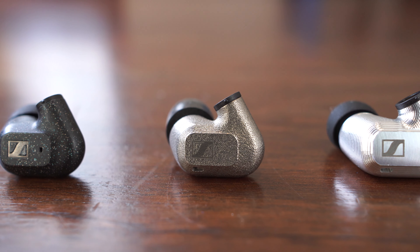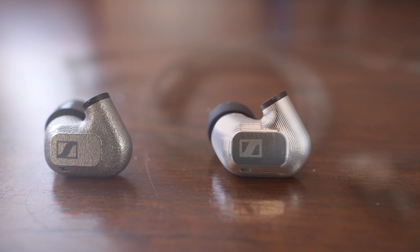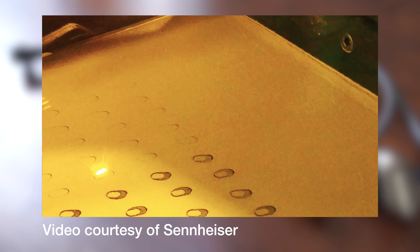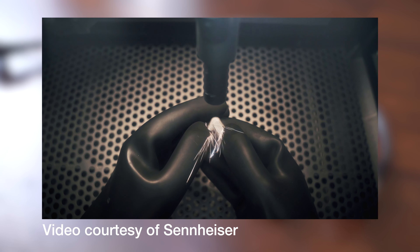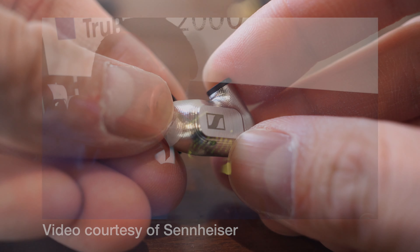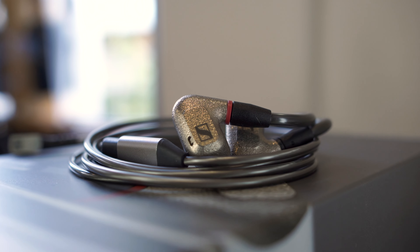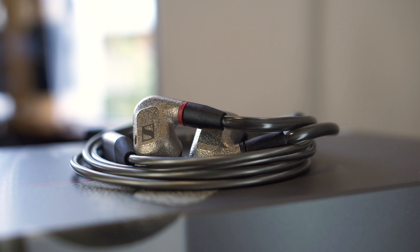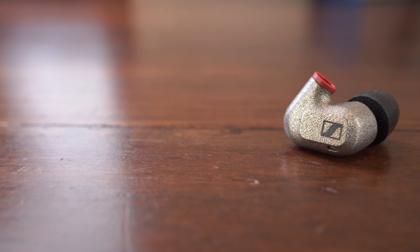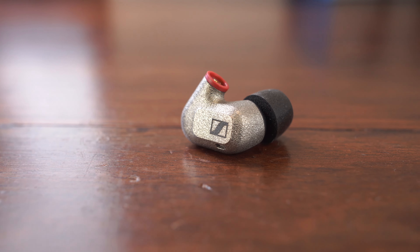While the IE300 has plastic earpieces and the IE900 employs CNC milled aluminium, the IE600 takes the exotic route of using 3D printed zirconium ear shells. Sennheiser has partnered with a facility in Germany to manufacture these earpieces, and they're really quite an interesting innovation in this space. Sennheiser has emphasised the scratch resistance and durability of this housing, and just like with how the IE900 proudly displays its construction with its prominent CNC milled aluminium shells, the IE600 showcases its zirconium housing with a unique, roughly finished surface that presents a nice iridescence from certain angles of light. Besides being very durable, the density and the low resonant properties of this material really tend to come through in the sound of the IE600 compared to the IE900.